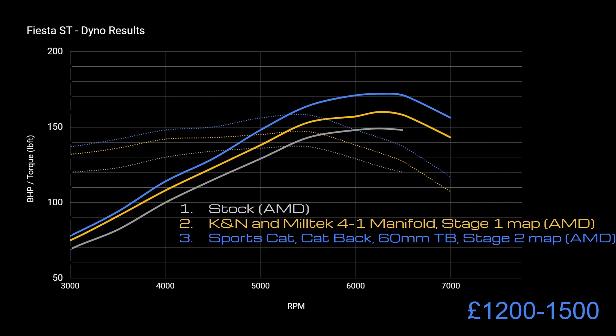Next up I added a sports cat, the cat-back, a 60mm throttle body, and the stage two map at AMD. Again a really good improvement in torque across the whole range. Freeing up the exhaust and helping the engine breathe better really does make a difference, and it also improves the noise quite a bit. Not sure the 60mm throttle body does a lot, but the stage two remap definitely helped.